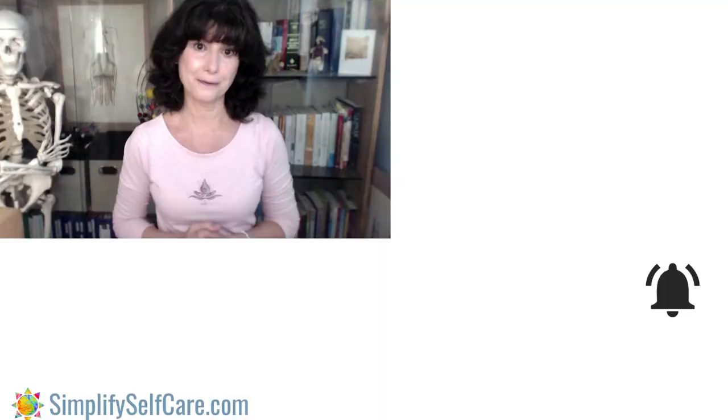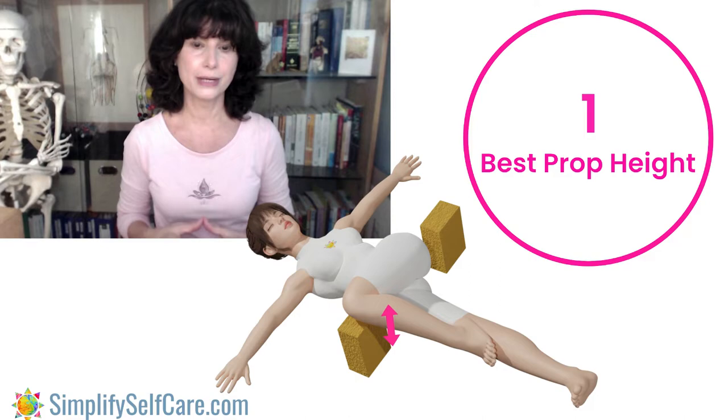You want to pause and gather a few supportive props like yoga blocks, pillows, a towel, or even a step stool. The tighter your hips and legs, the higher the prop will most likely need to be, so gather what you think might work best. If you watch all the way through and then come back to a section, the time stamps are in the description so you can easily navigate the video. For our first step in today's exercise, it's to figure out the best prop height for you.